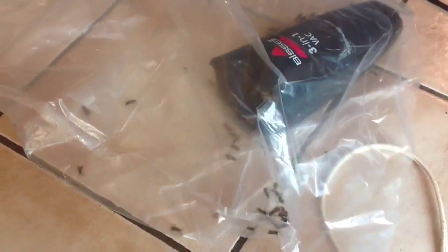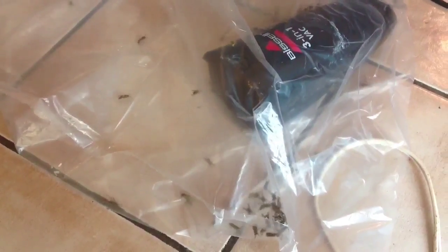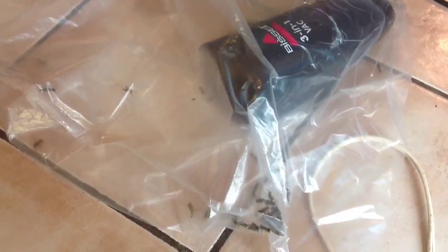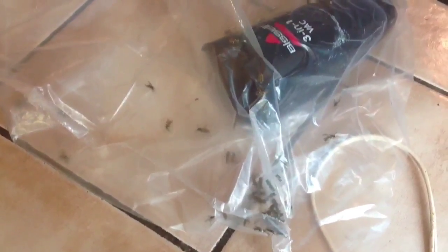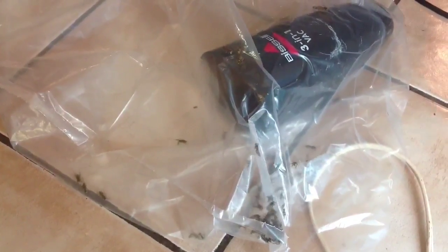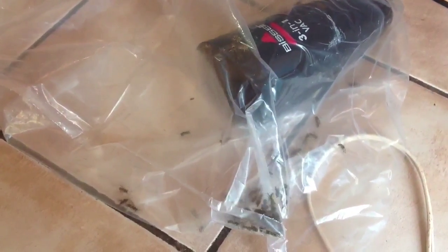I think those are wasps. Because there is a shortage of bees nowadays — and wasps — so we're going to put them in this bag and bring them somewhere else where they can make a new nest.